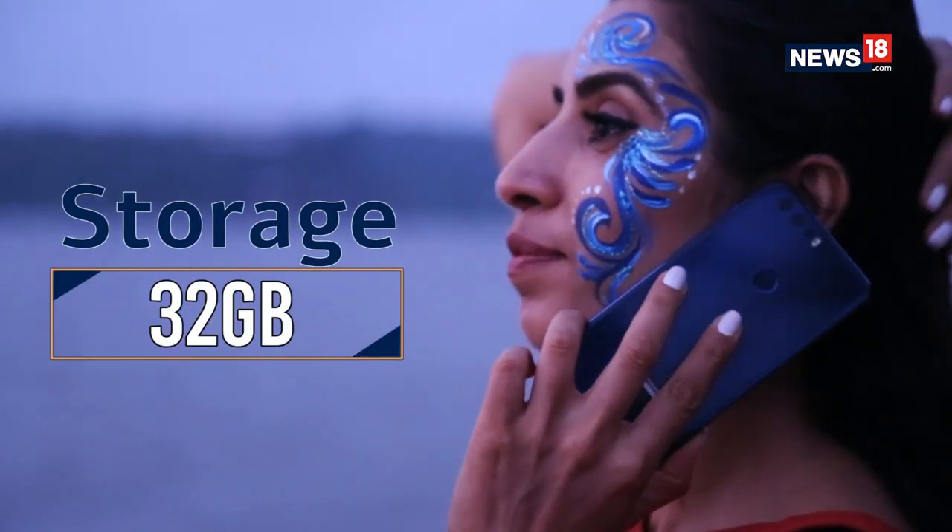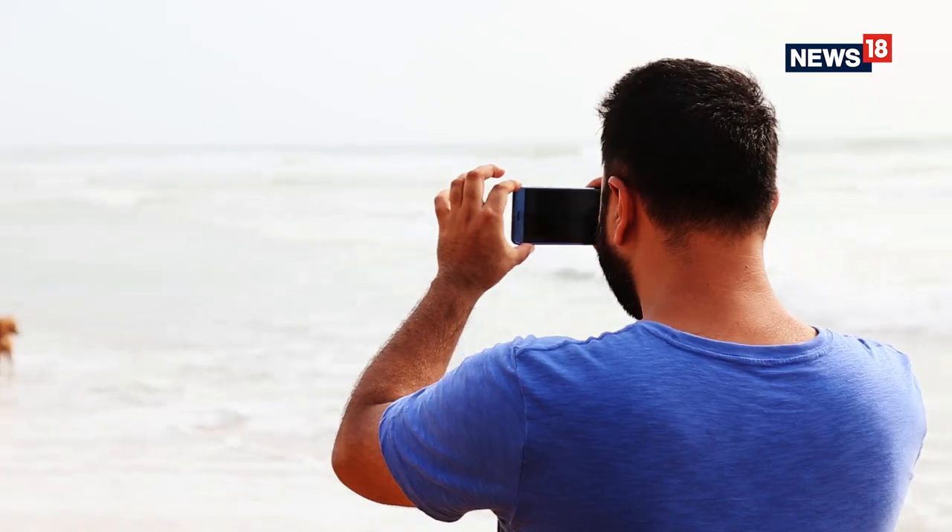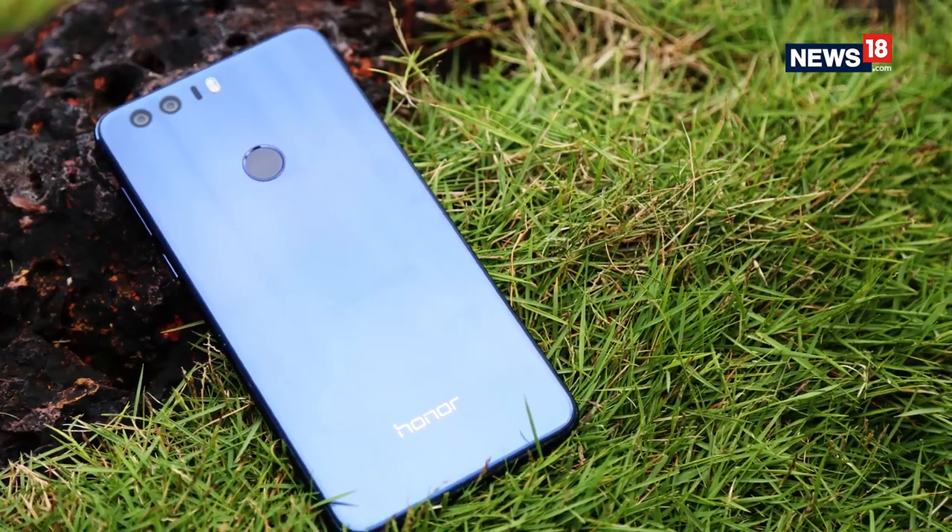On the spec sheet, this looks phenomenal as a phone and it will be priced under Rs. 30,000. We at News18 Tech will be getting you the full review of the Honor 8 once it's launched, so don't forget to check it out.